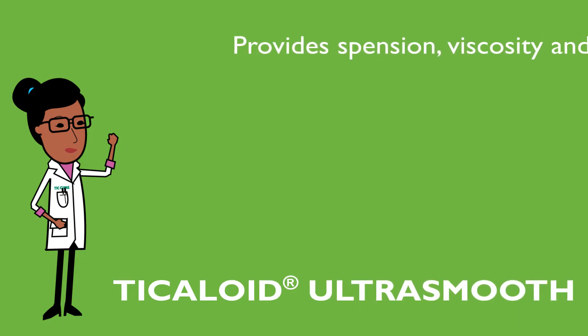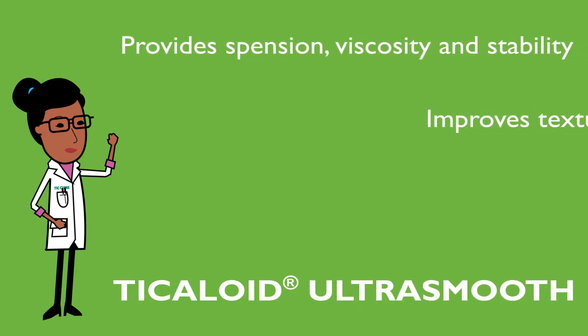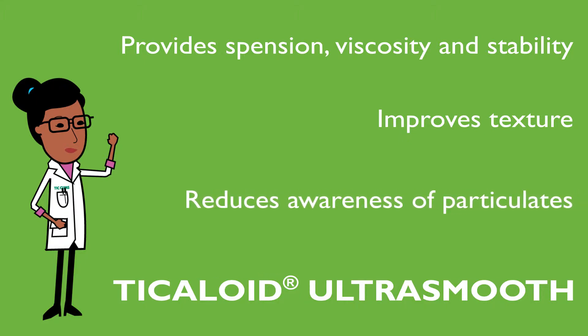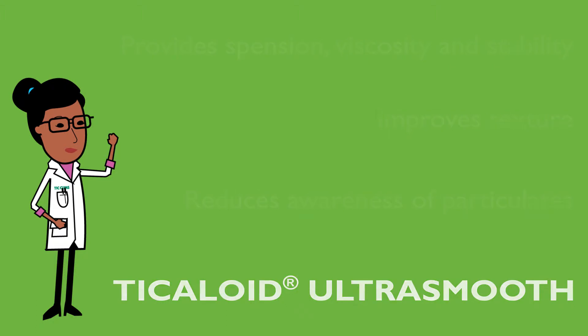TIC Gums designed this system of hydrocolloids to provide suspension, viscosity, and stability, and improved texture in instant protein beverages by reducing the awareness of particulates associated with insoluble protein or fiber in finished food applications.